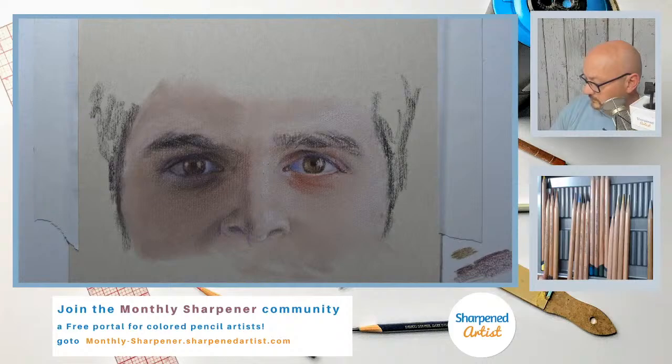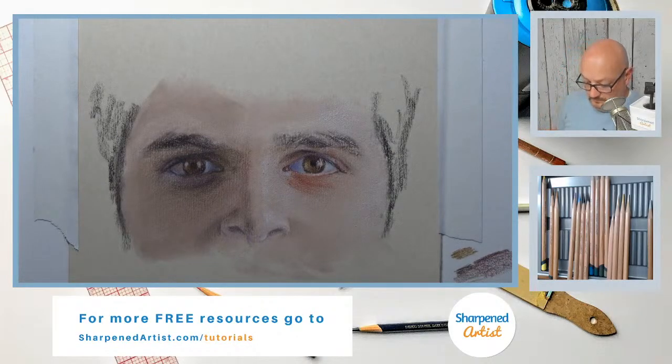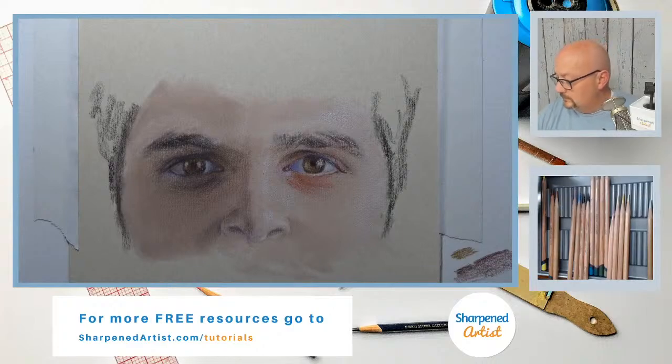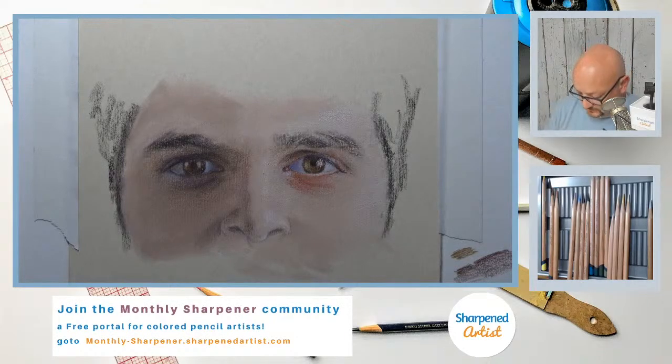I need to put a little bit of ruby earth there — need a little bit of dimensional form in there. I've got to sharpen this pencil though first. Do you guys use the Derwent Lightfast pencil set? Most of the time when I'm using the Derwent Lightfast set I'm mixing it with other colors as well — not just using it exclusively by itself.